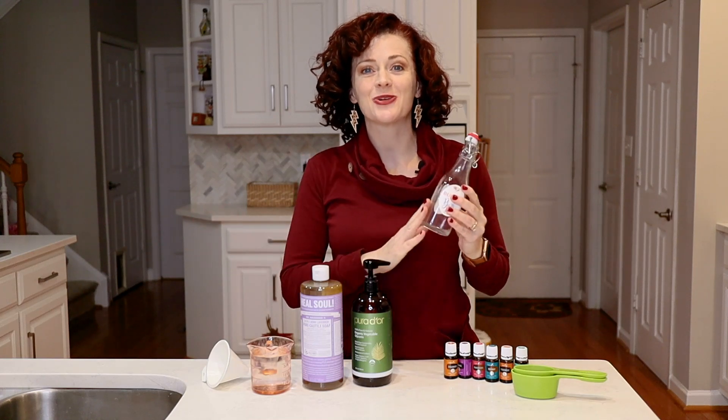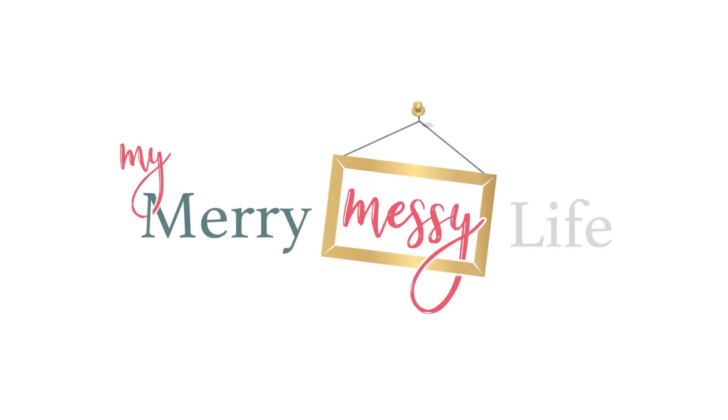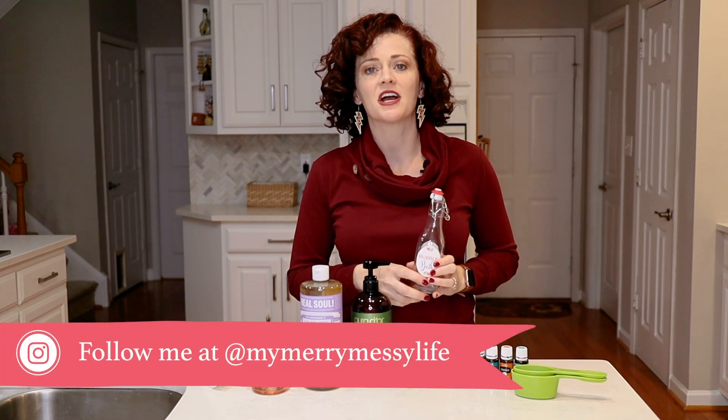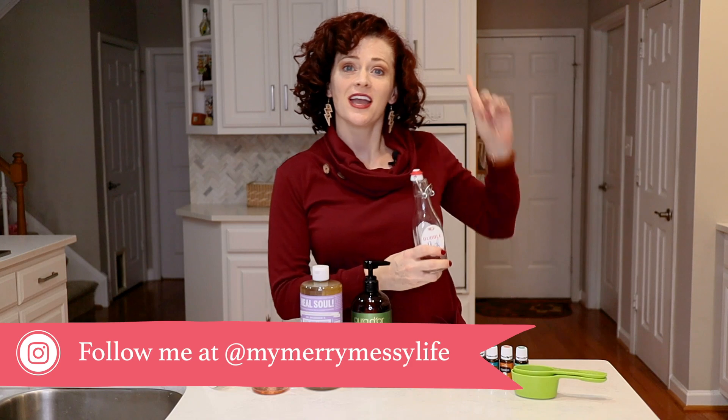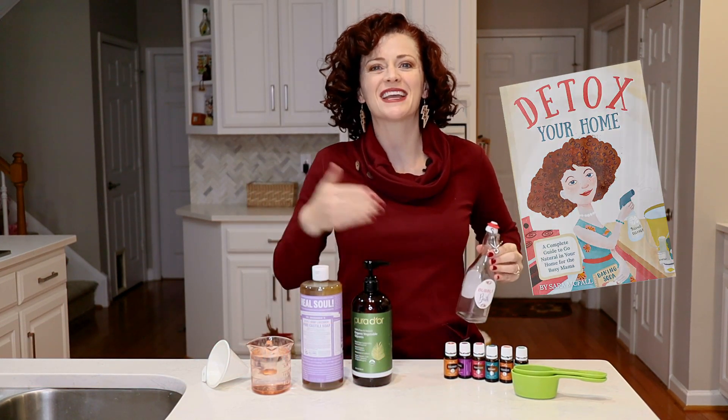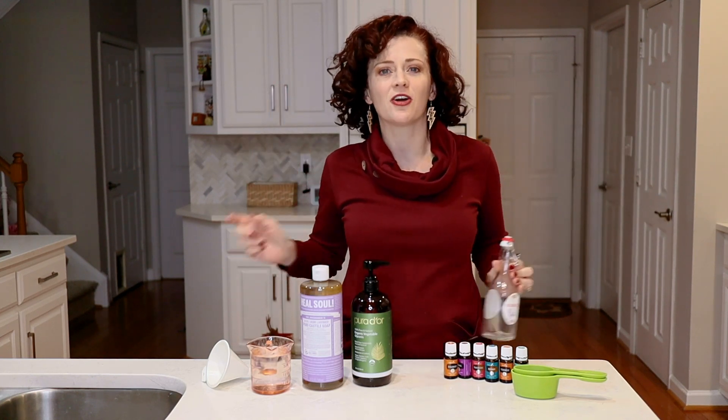Today we're going to learn how to make natural bubble bath. Hi everyone, welcome back to my channel. I'm Sarah of mymessymerrylife.com and author of the book 'Detox Your Home,' which includes more than 80 DIY recipes to help you go non-toxic and natural all over your whole entire home.